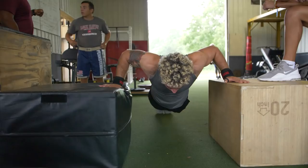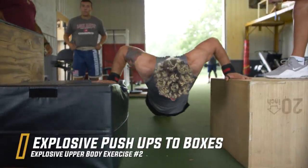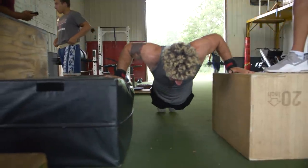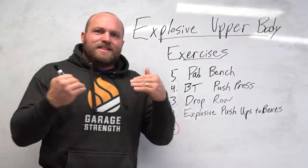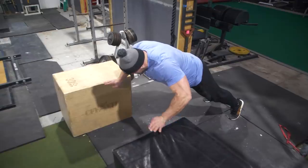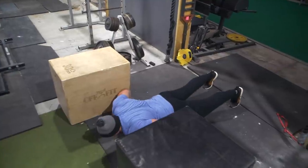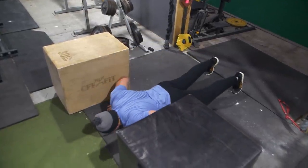That second key exercise is explosive push-ups to boxes. Push-ups are a great way to learn how to be explosive. I like to use benches or boxes anywhere from 12 to 24 inches — this is basically the depth drop of the upper body. Coming off those benches or boxes, you can start to feel out the movement by doing a depth drop and holding it in an isometric position, then exploding back up. As you get better at catching yourself, you can start to utilize that rebound and stretch shortening cycle.